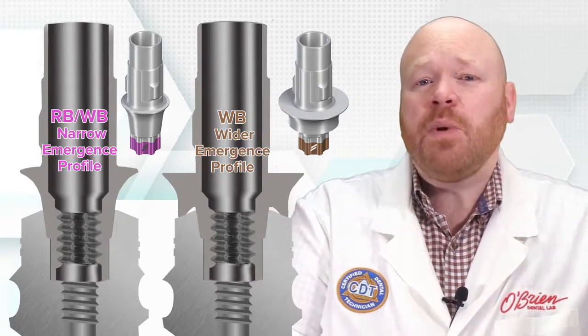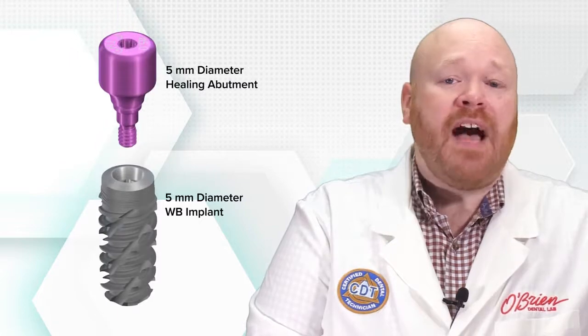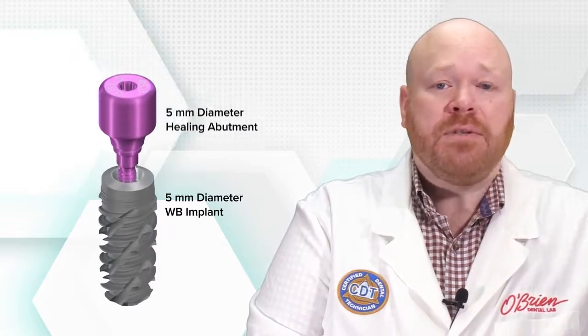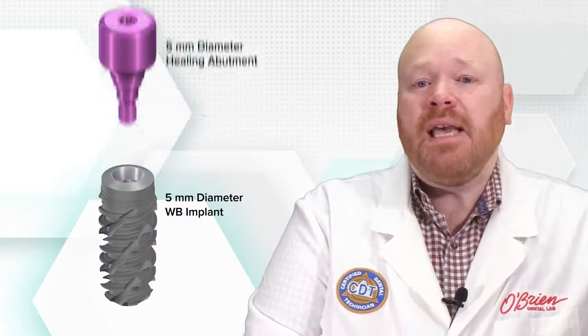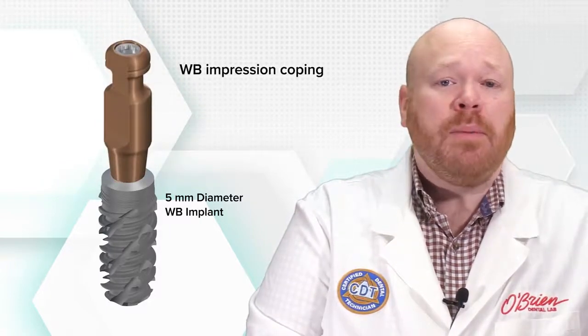It seems simple enough, but here's where it gets slightly complicated. Let's say a 5mm diameter WB implant is placed, and then a 5mm diameter healing abutment is used — so far so good, those are completely compatible. Next, an impression is taken using the WB impression coping, and the case is sent to the lab.